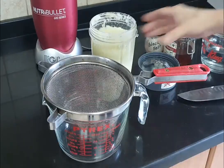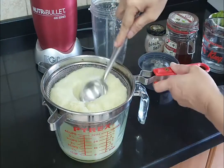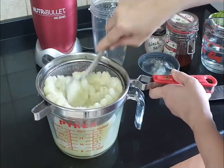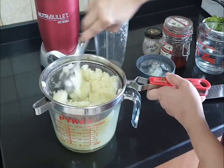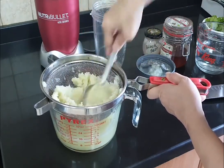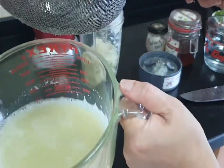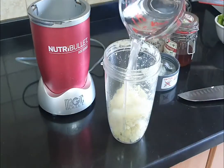Now we're going to strain the amla, and we'll do it twice because there is enough goodness and juice in it that we should not waste any of it. This is something I make once a week and keep in a bottle in the fridge. As you can see there is a lot of flesh remaining, so I'm going to blend it again a second time. This here is the first extract.